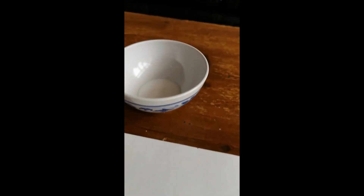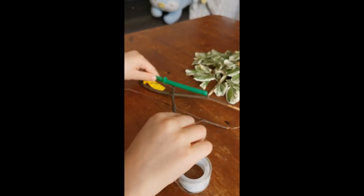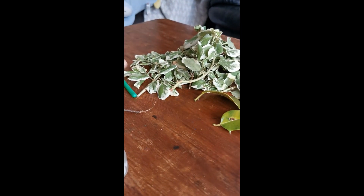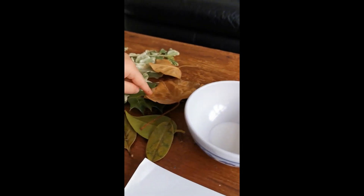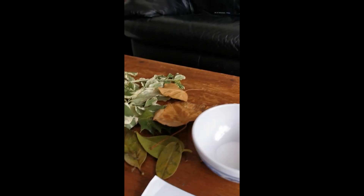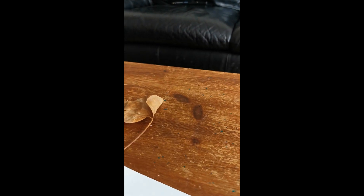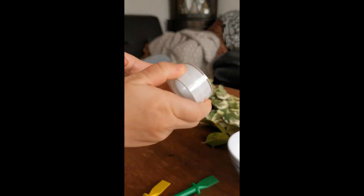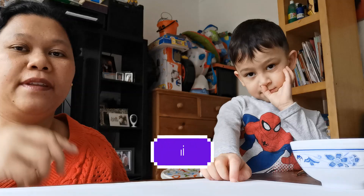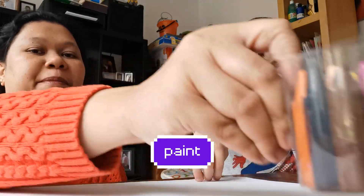It's a jungle collage! We need a paper, and some branches, and some green leaves, and some brown ones, and some glue, and sticky tape! We also need some crayon.